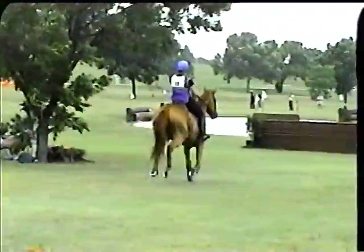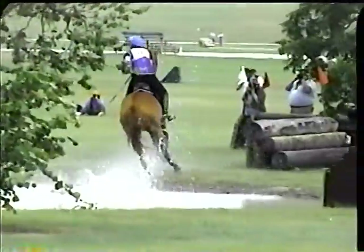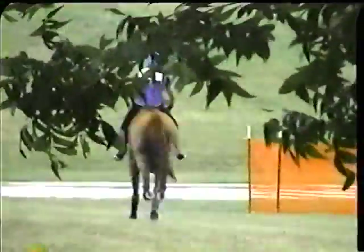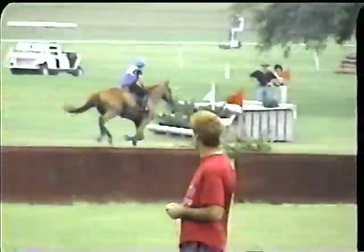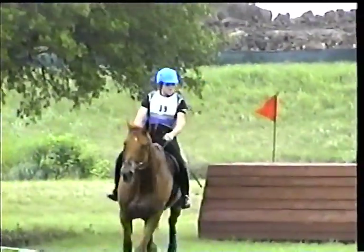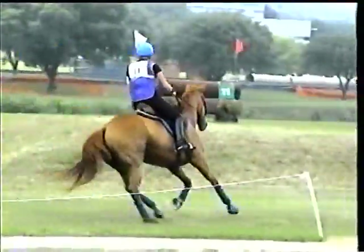Okay, here we go. How are you getting along with the camera? It's a one out of the 10D.